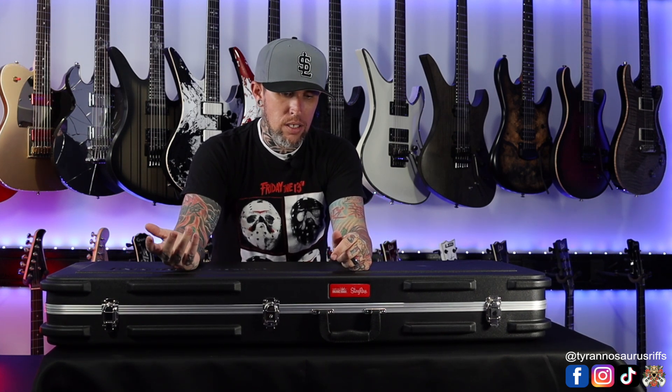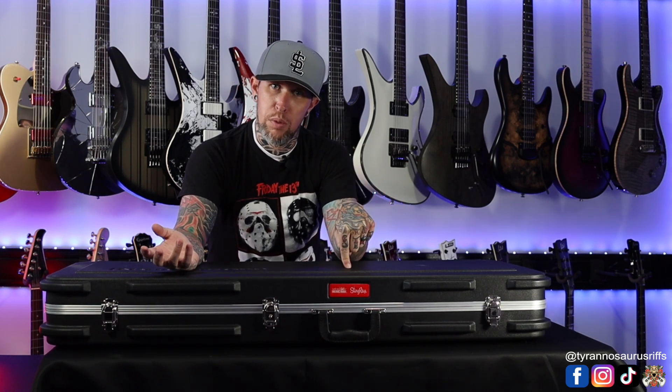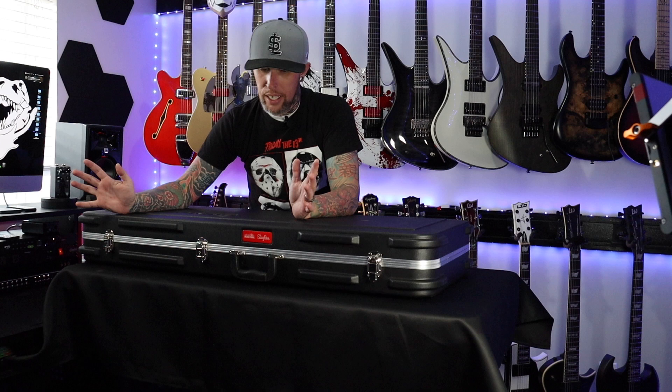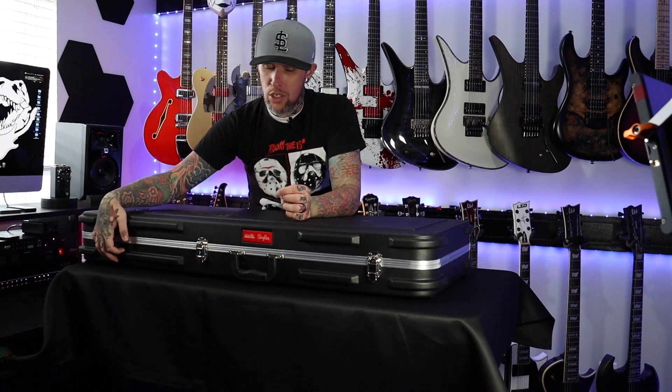Honestly, there are three guys that made me want to start my own YouTube, and one of them plays a Stingray — Fluff. It's not the Fluff signature model, but I came across this one. This was used secondhand. It's a 2018 Sweetwater exclusive. I'll show it to you as best I can.